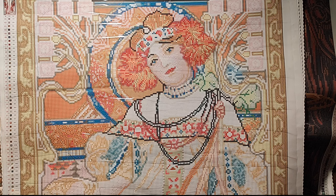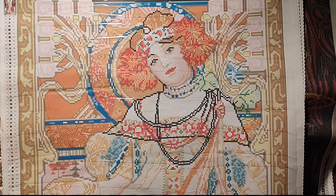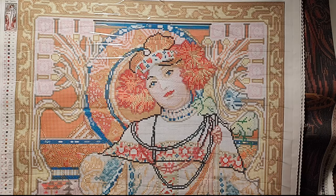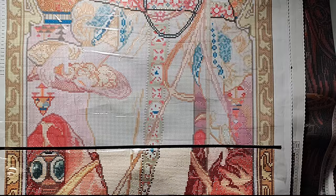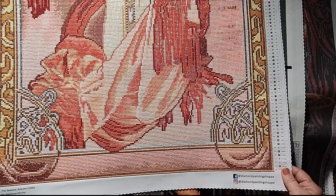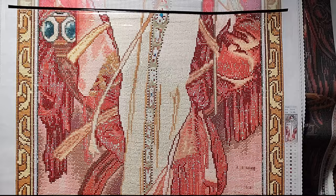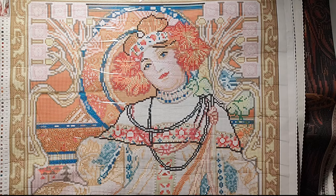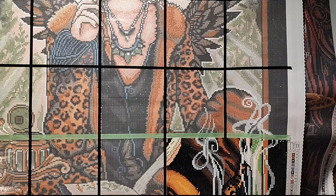So first things first, this is Autumn 1900 by Alphonse Hugo from Diamond Painting Shop. She is — I can't remember — a 58 by 133 round, and I am finished up to here. All this part is done. She's so pretty, oh my gosh, I am loving this. I literally only have from here to there to go and then she'll be done. That's my main project.